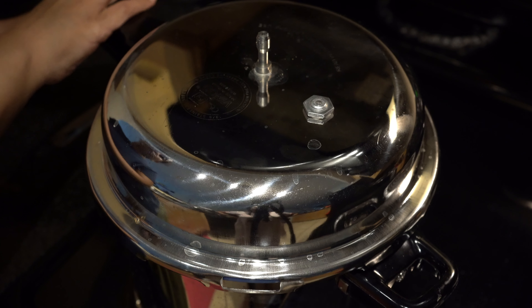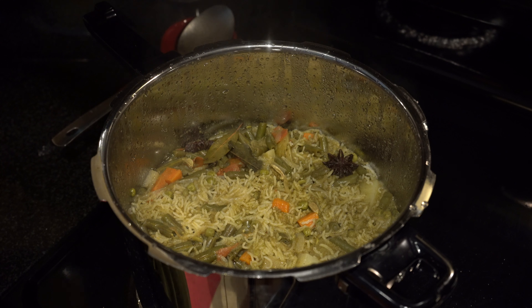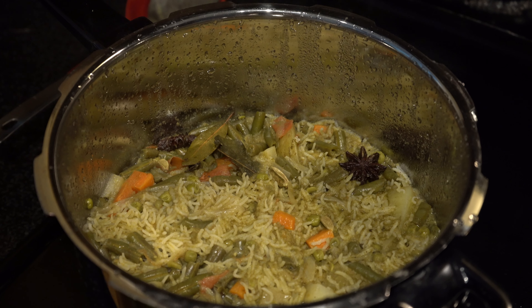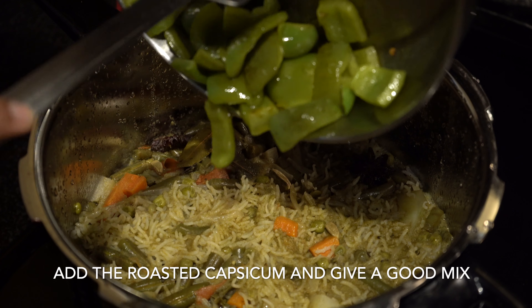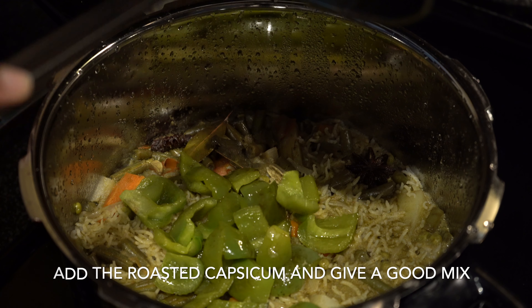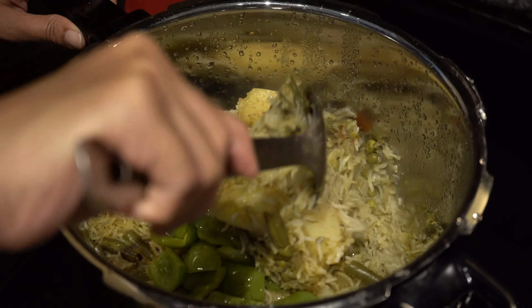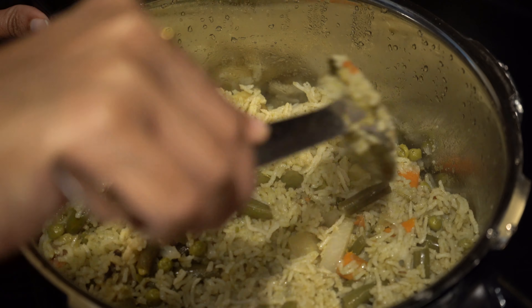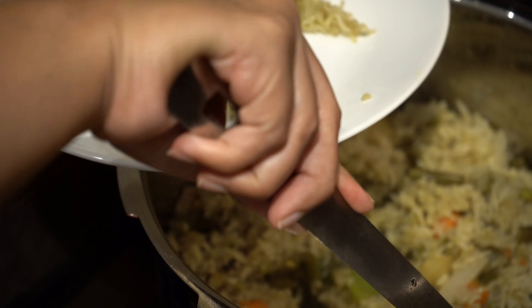After half an hour, let's open the lid and check on how the palau has turned out. As you can see, the masala in the palau has been evenly distributed. Now we will be adding in the roasted capsicums.